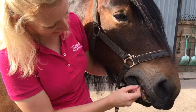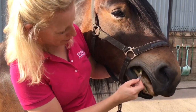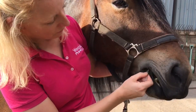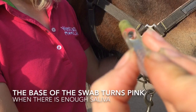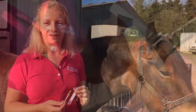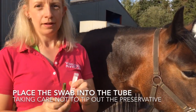You'll see he mouths it a little bit but actually accepts it really well. Just leave it in there for a few seconds, and you'll see when it's got enough saliva — the whole base turns pink to say that it's ready for testing. Now that's done, this goes into the tube of preservative solution which keeps it safe for testing.